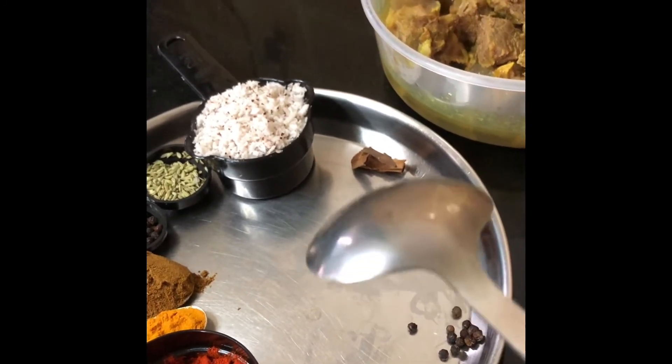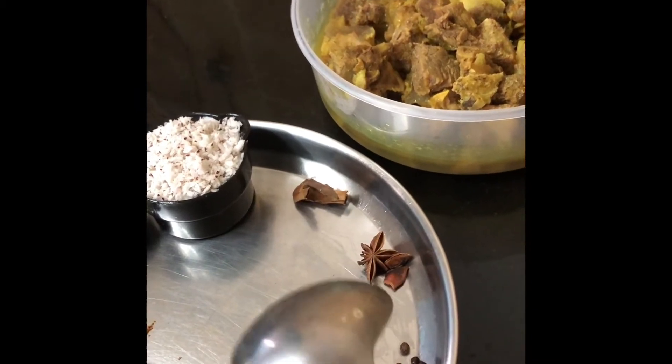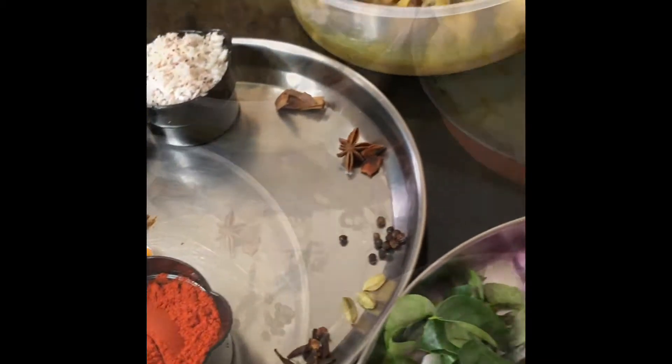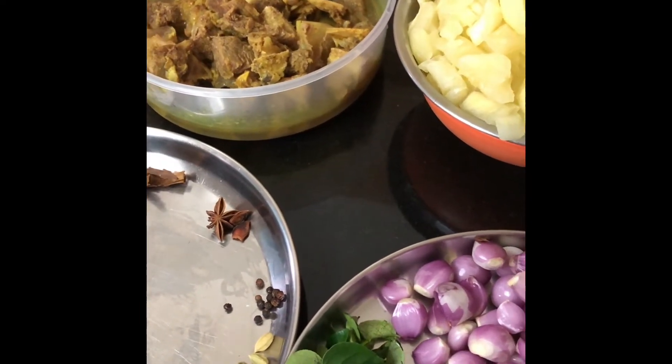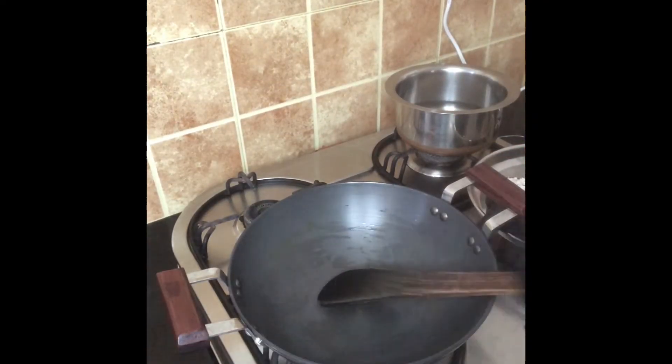I have to add whole spices to this. I will write it all in a way. We will use 3 tablespoons. Put the stove in the pan. Now the pan is prepared.